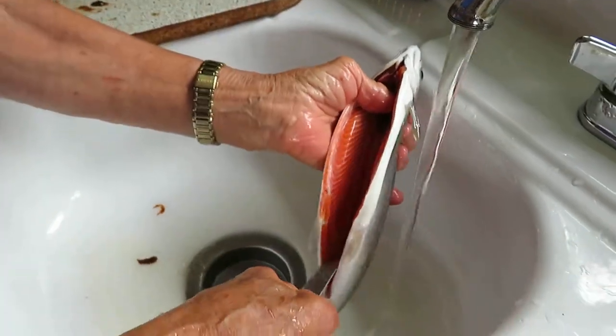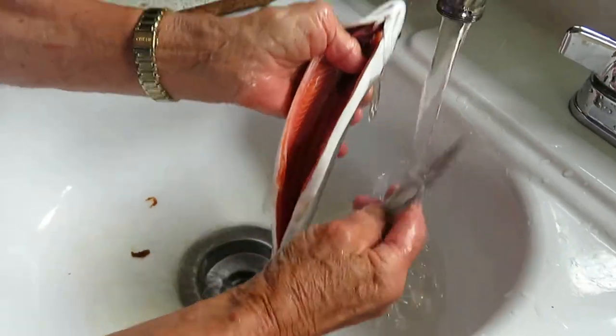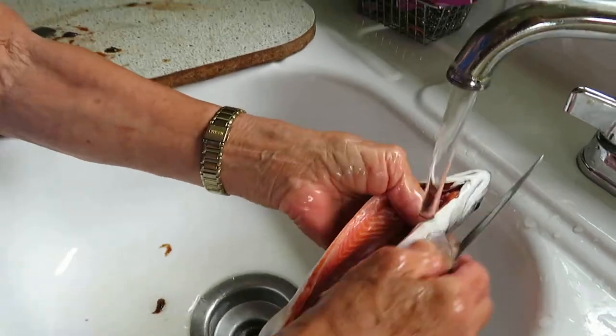Beautiful rainbow trout caught in a cold clear lake in northern BC. Thank you very much.